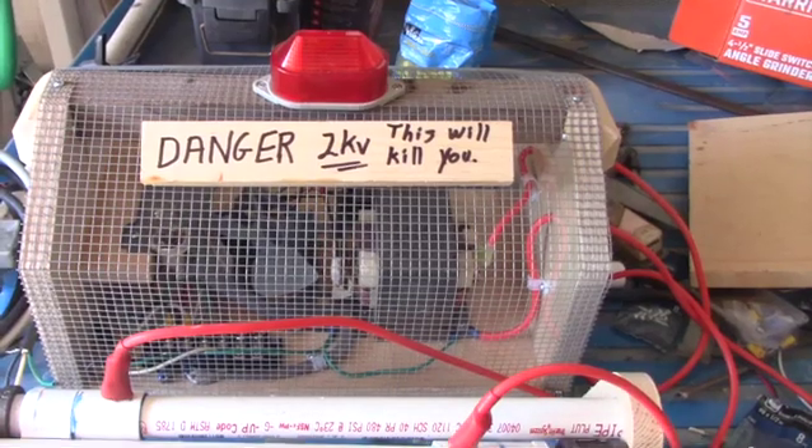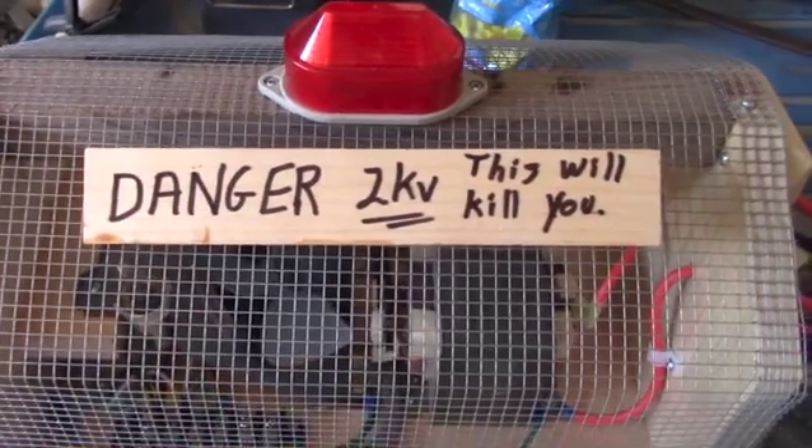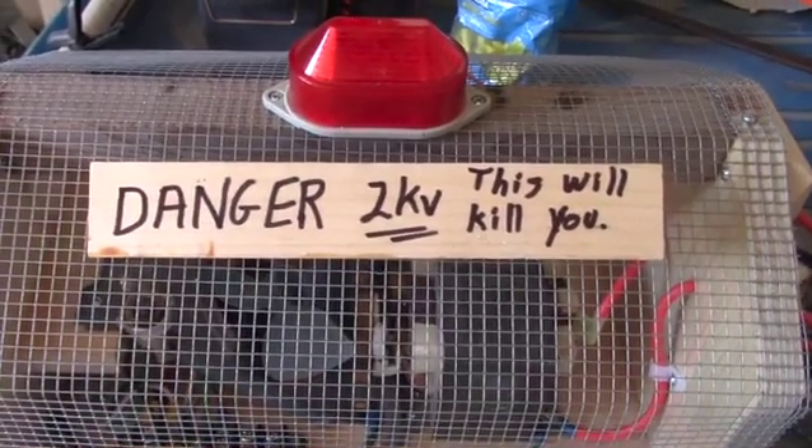And just as a reminder, we are working with very high voltage, and yes, this will kill you.